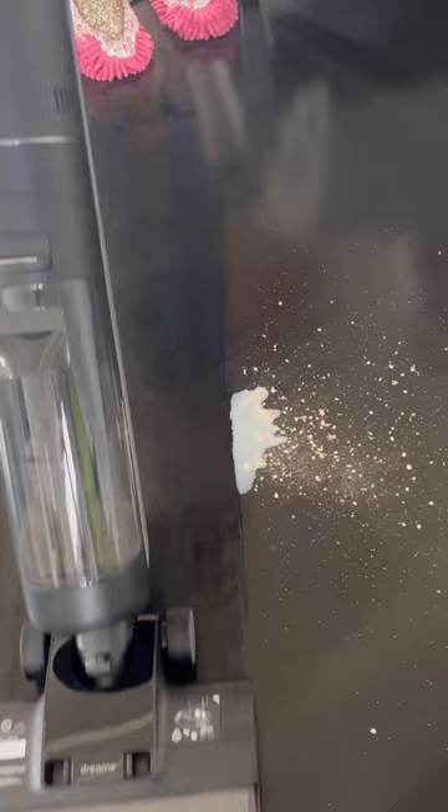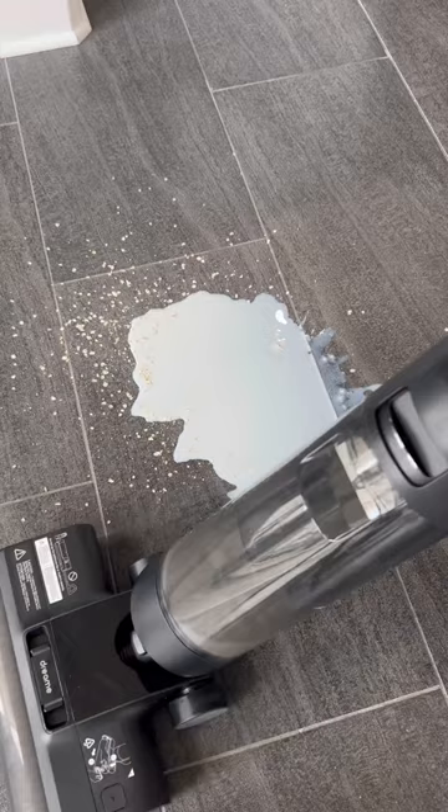But no vacuum mop test is complete without an ooey gooey mess test. And as you can see, it passes with flying colors on both my painted hardwood floors and my uneven tile, which was a gift with purchase when we bought our home. Look — nothing but clean floors.